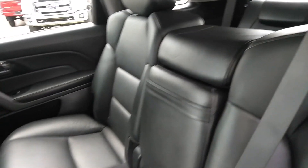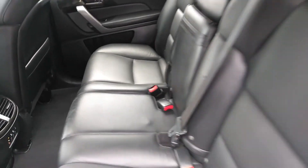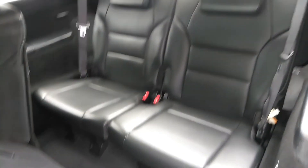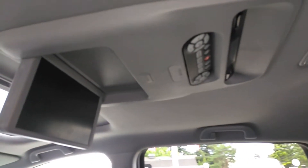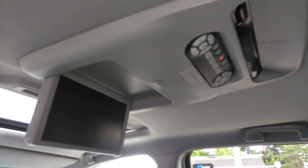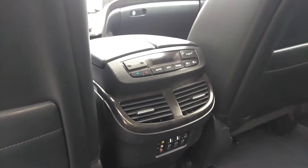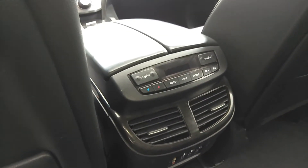Here's the second row. Let me show you the back — as you can see, third row. We have a DVD player up here. And then we have the rear entertainment with heated seats.